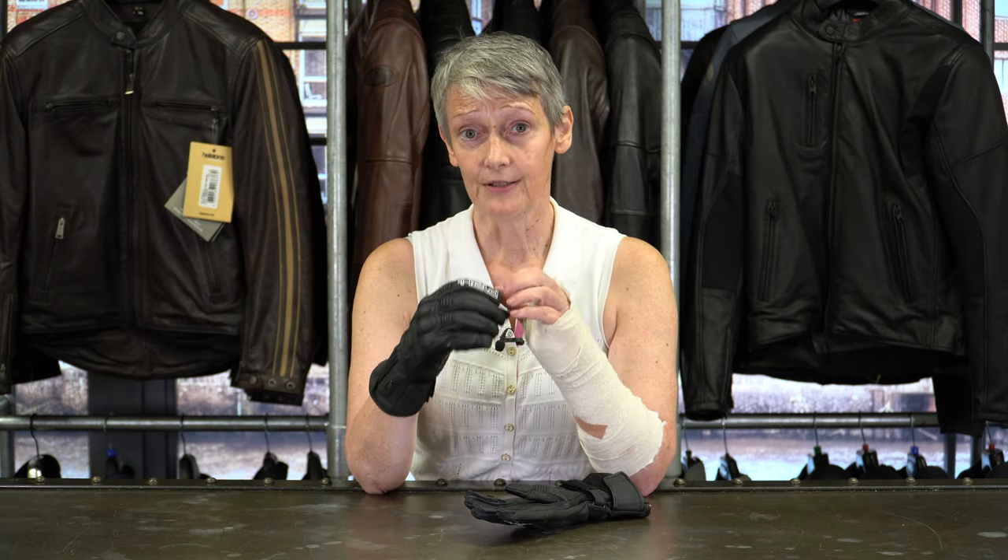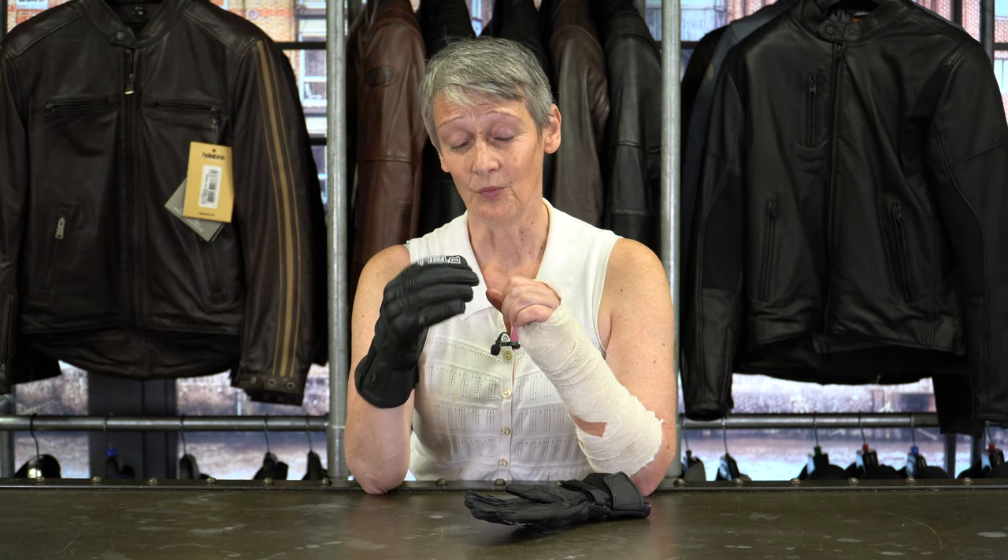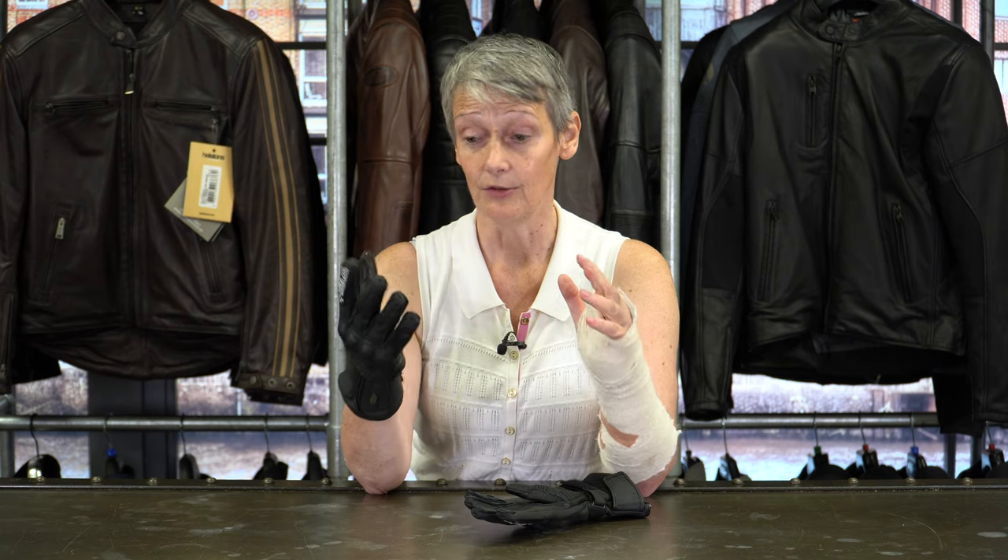So that's a proper winter glove — probably one of the most comfortable and most usable winter gloves I've ever tried on, because I still feel I've got all the movement and all the touch in the fingers.